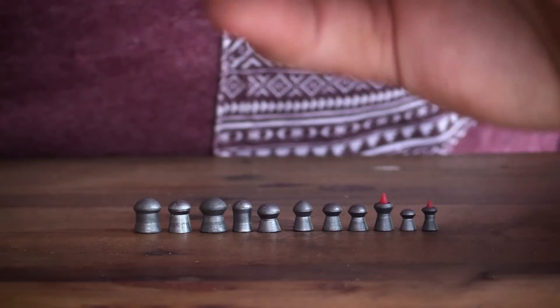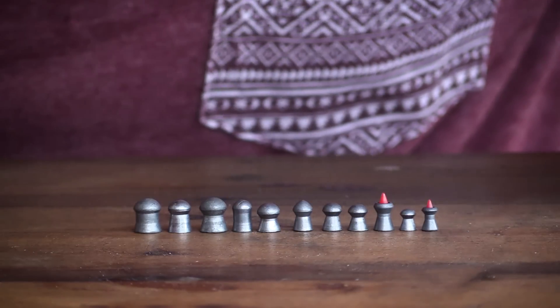It just goes to show — it doesn't matter how much money you spend on a gun if you don't select the right pellets. So we're going to assume that all the pellets we discuss today are good quality pellets. They're going to perform differently out of different guns, but we'll just make the assumption that all of them are accurate. For the purposes of this video, accuracy is not going to be a factor — we're just going to talk about different pellet shapes, different pellet weights, and different calibers.